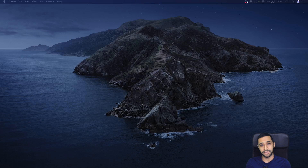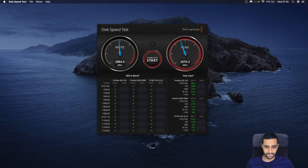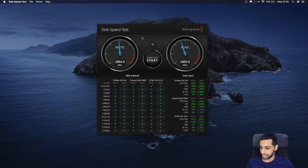We're going to run some benchmark tests using three different applications: Nova Bench, Cinebench, and the Blackmagic Disk Speed Test. Starting with Blackmagic — the interface shows your read speed, write speed, and what workloads each speed supports. Running the test, we're looking at nearly 2,894 MB/s write speed and 2,600 MB/s read speed. Just keep in mind that these peak speeds won't apply to every single file.